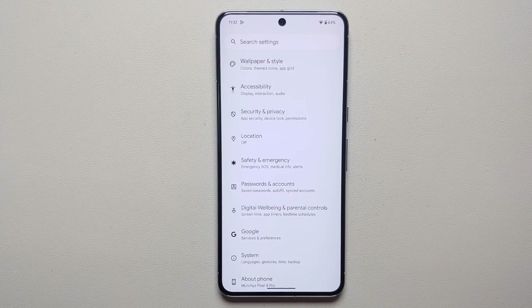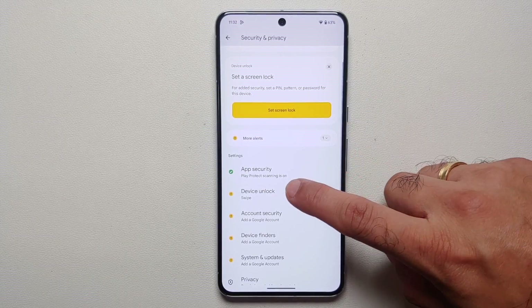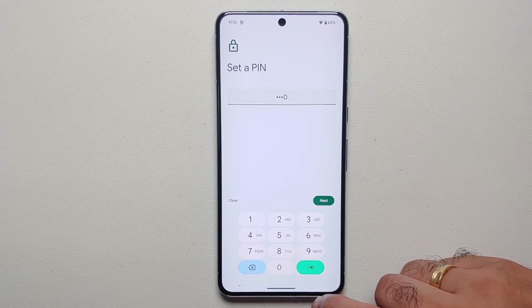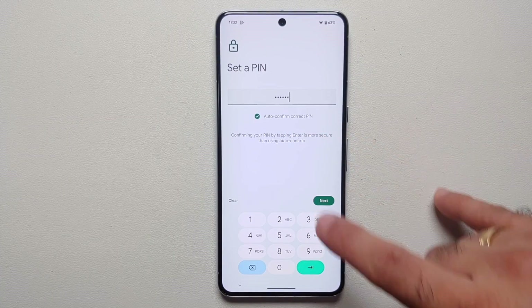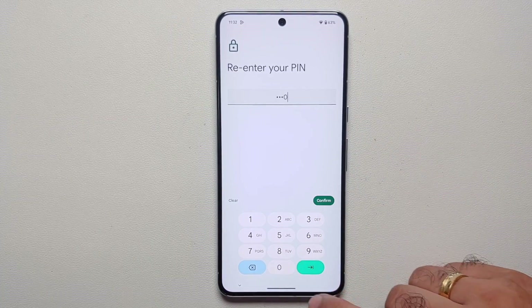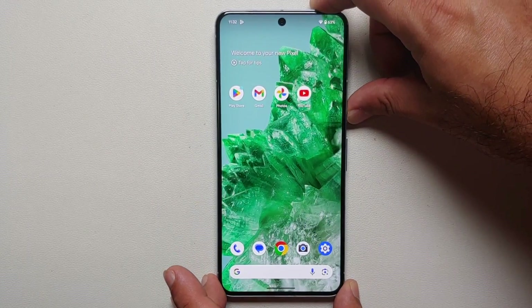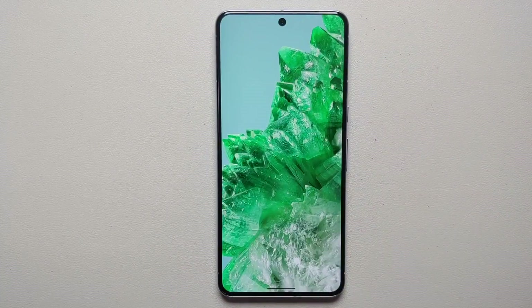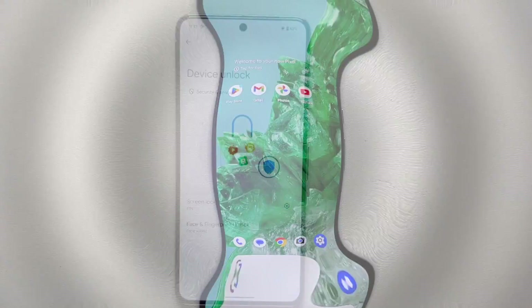When setting up a PIN for your Pixel 8 or Pixel 8 Pro — go into Settings > Security and Privacy > Device Unlock > Screen Lock — make sure you use at least six digits, not four. With a six-digit PIN, you get the 'Auto Confirm Correct PIN' option, which means as soon as you enter the correct PIN the device unlocks automatically without needing to press the enter button.